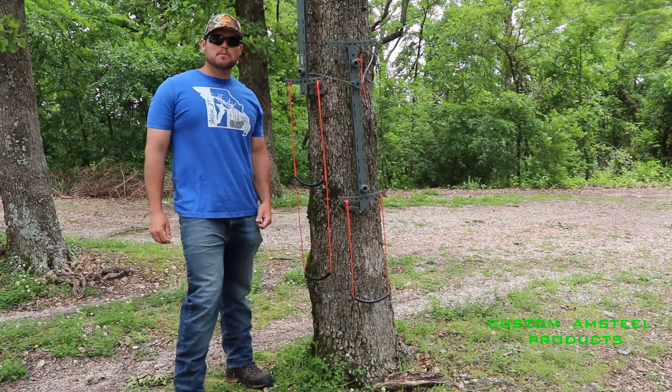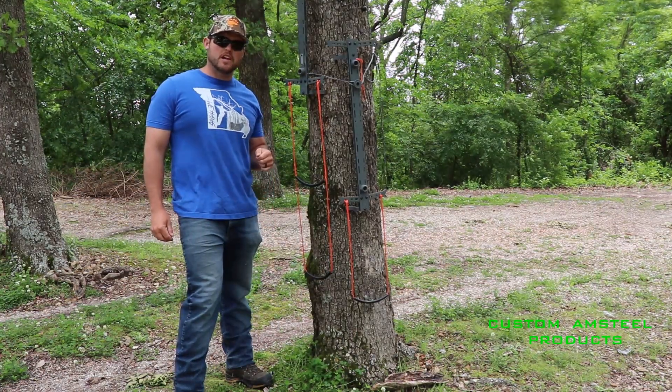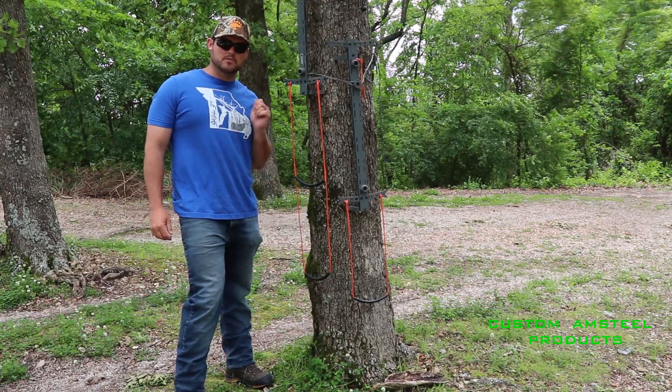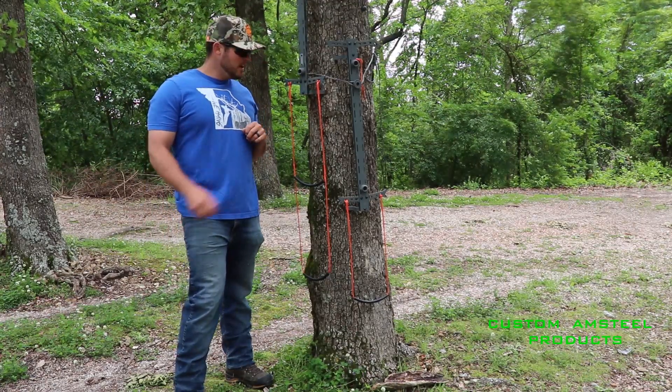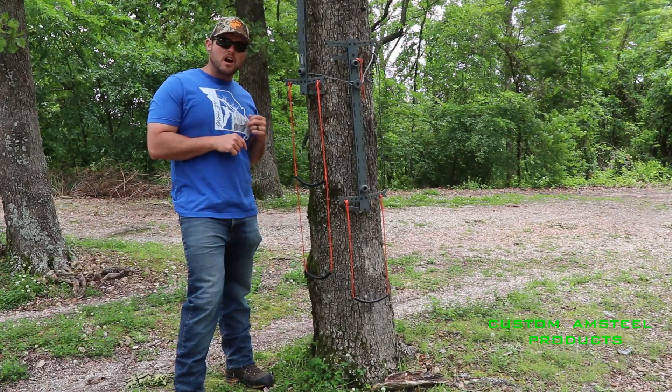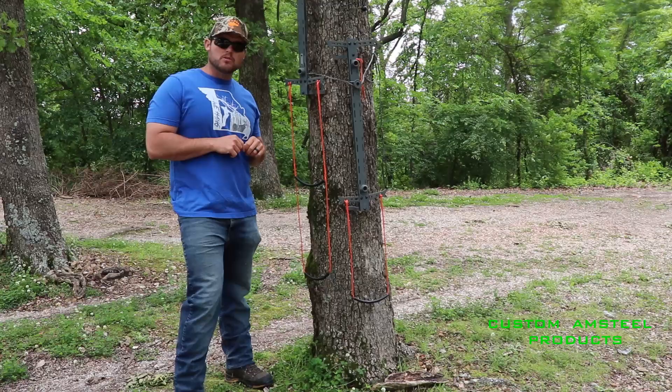Hey guys, this is Trevor from Custom Aimsteel Products. Welcome to my new channel. Please like and subscribe for any future videos I come out with. I've got some new products coming down the pipeline. Today we're going to be going over my one and two step aider options for the Hawk Helium Sticks and Muddy Pro Sticks.